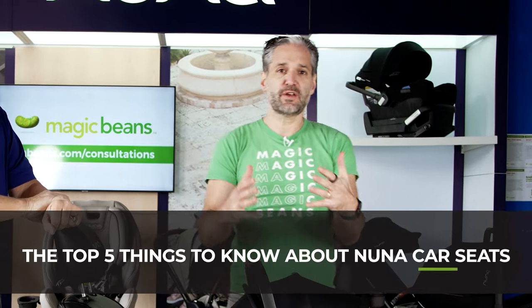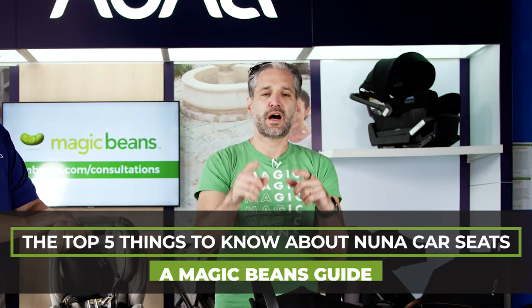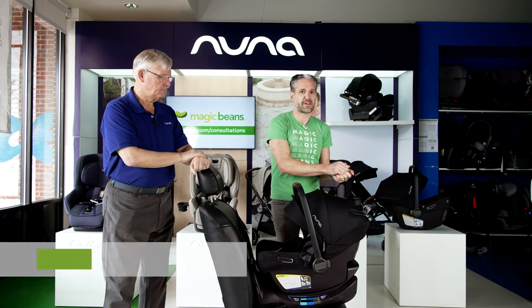Hey, this is Ellie from Magic Beans, and in this video I'm going to be showing you the top five things you need to know about NUNA car seats. Whether you're shopping for an infant car seat, convertible car seat, or booster seat, this is the video to watch. We are very lucky to have Bob Wall with us — he is the global car seat advocate for NUNA Baby.